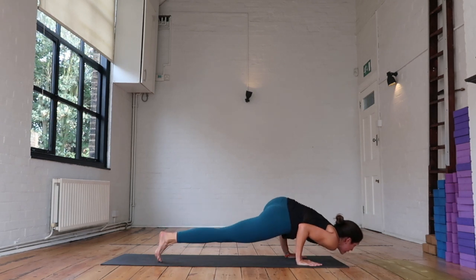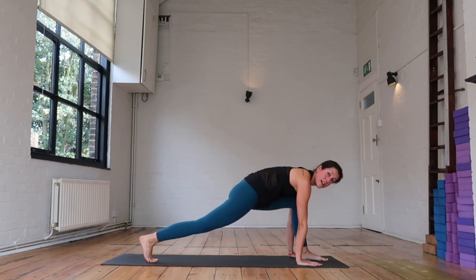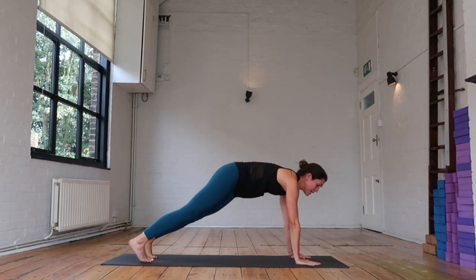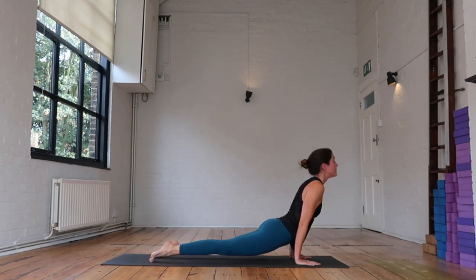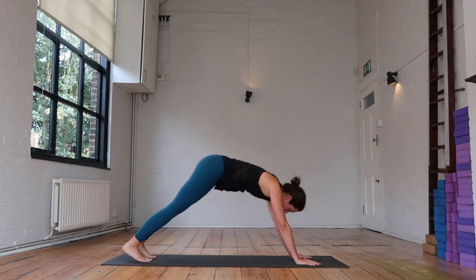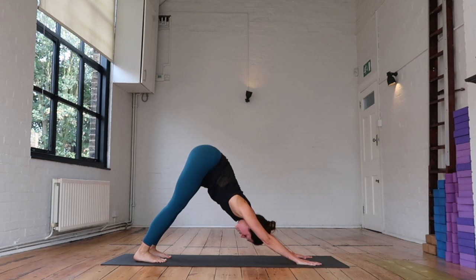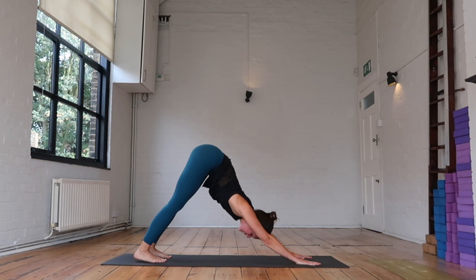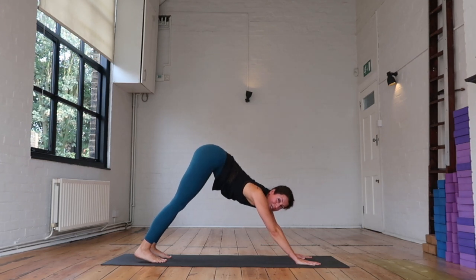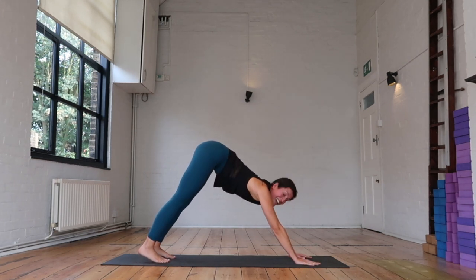Or, if your hand is on the inside, bring it back on the outside. Stepping that left foot back, moving through your flow — high to low, inhaling, exhaling back. Downward facing dog and breathe. Finding your breath, finding your energy. We just have one more round to do, but it's a long one. So take one more deep breath where you are.